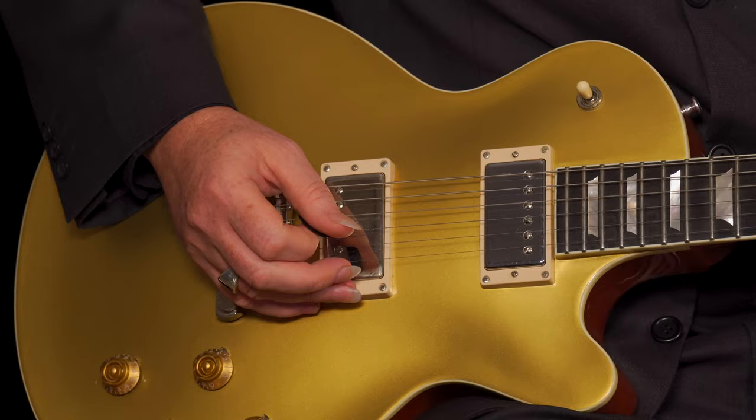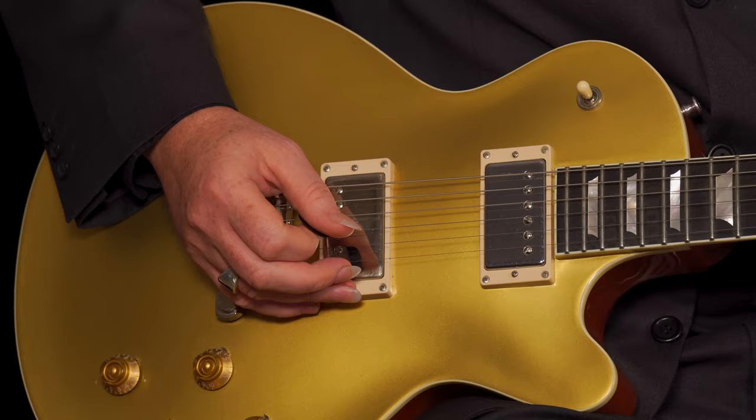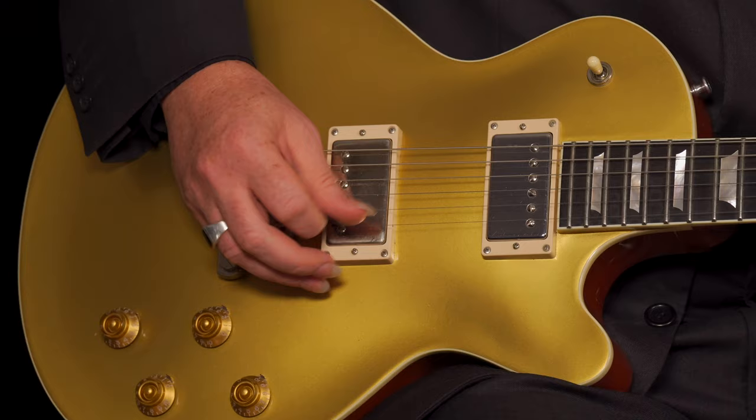Now, the missing ingredient there is, once again, my favorite effect for the guitar of all time, which is tremolo. This is without the tremolo — and with the tremolo. It's such a cool sound, and that's the missing ingredient. When you click the tremolo on, it gives it that nice swampy sound.